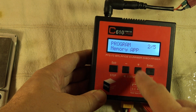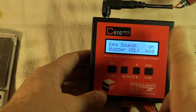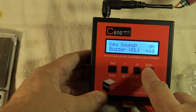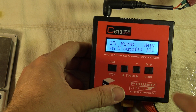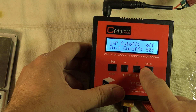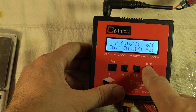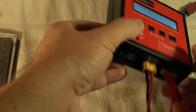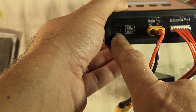Now let's go to the user settings — the third panel. Press enter. You can select whether to emit a beep when pressing buttons, and adjust the beep volume. You can select the CPI ring — I'm not sure what it's used for. There's an internal voltage cutoff, a capacity cutoff that can be turned on or off, a temperature cutoff — both internal and external. Remember, there's also a plug to connect an external temperature sensor.